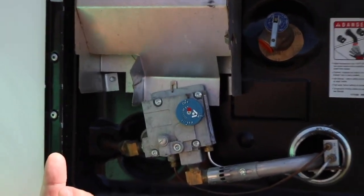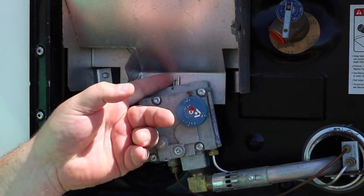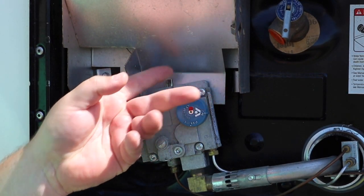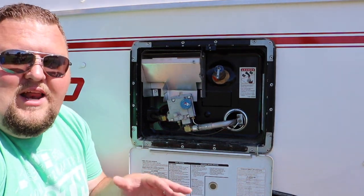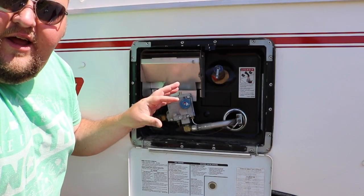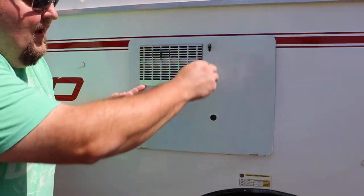This little gauge right here kind of indicates if you want it really hot or if you want your water heater much colder. We usually keep it pretty center and that gives us plenty of hot water. This is the setup on the outside — this little door here comes up and kind of pulls out and covers everything.